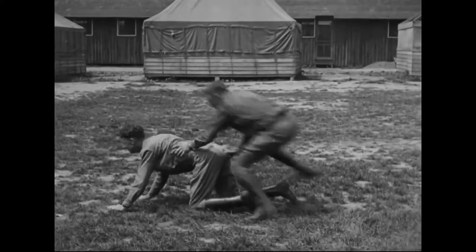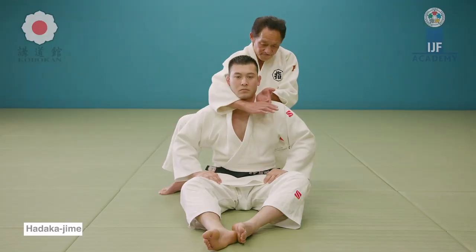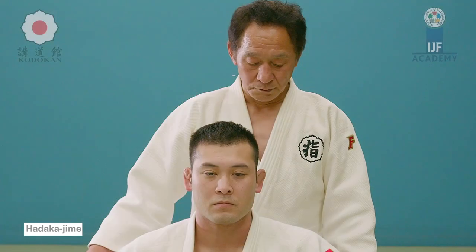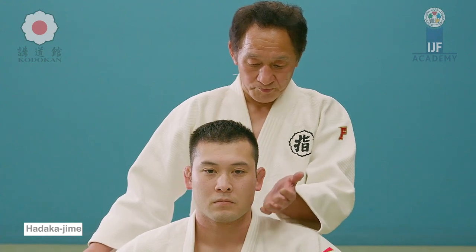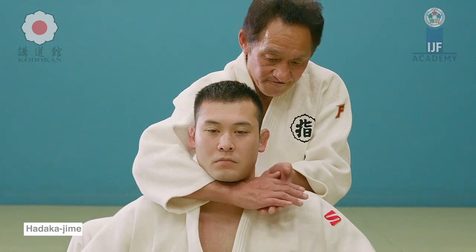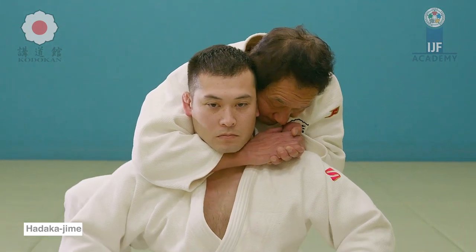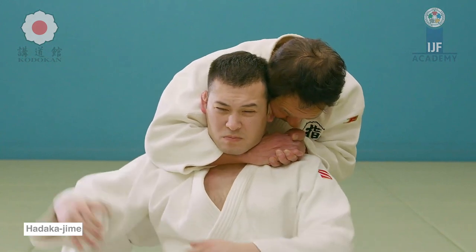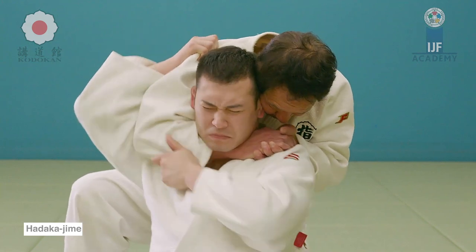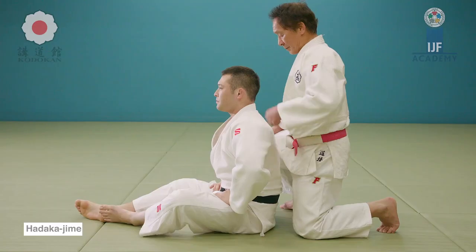Here is someone crawling through no man's land trying to go back to their trench. You can catch them with Hadaka Jime — the naked choke. This one is where you actually press on the trachea and choke them — not strangling as in blocking blood flow to the head, but cutting the wind from their lungs, and it can even kill them swiftly if the esophagus is crushed. You can do so many things with this strangle — it's very dangerous and very effective, and as an ambush it can be very beneficial.